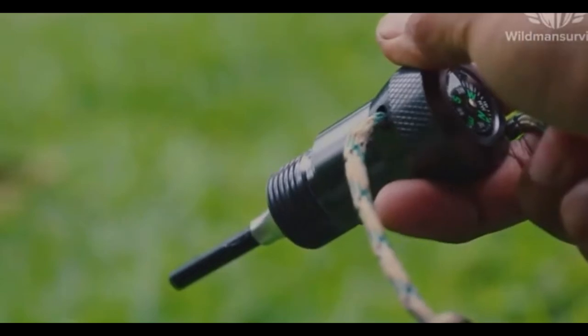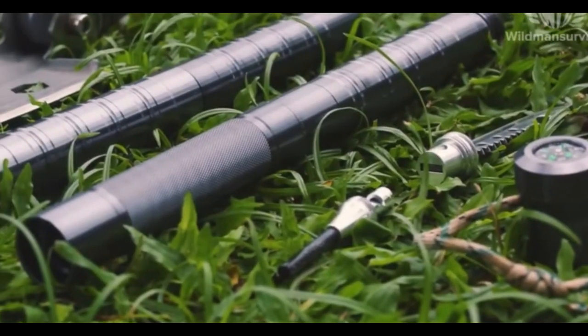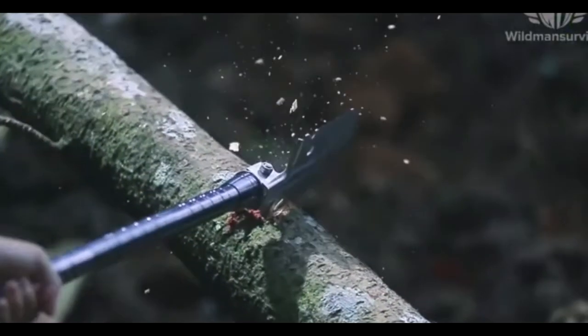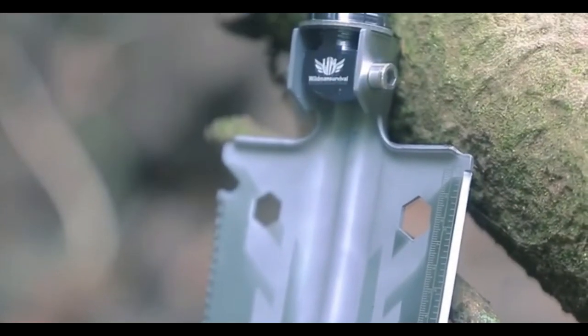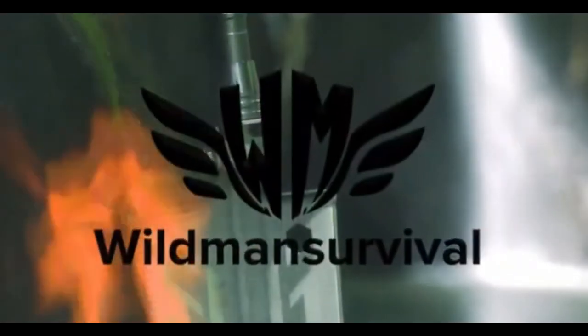Made from manganese steel, military-grade aluminum alloy handle, and stainless steel spade, the Wild Man Survival Shovel is built to last in heavy-duty conditions. That's why it comes with a two-year warranty — you break it, we replace it, no questions asked. Place your order now and get ready for your next adventure.